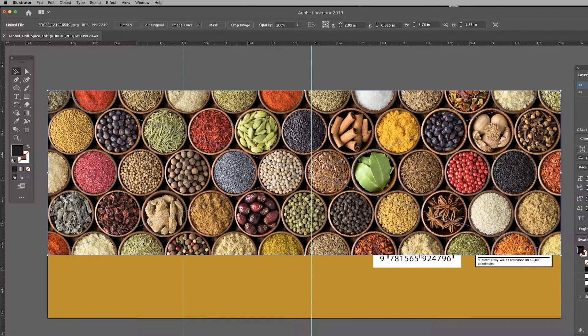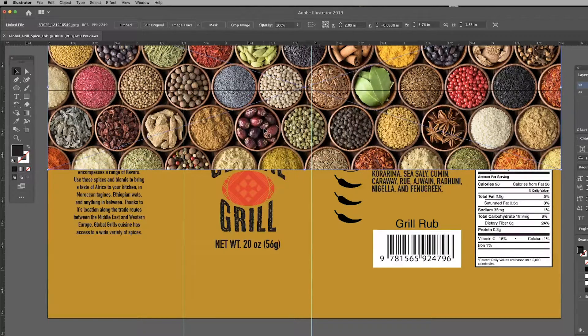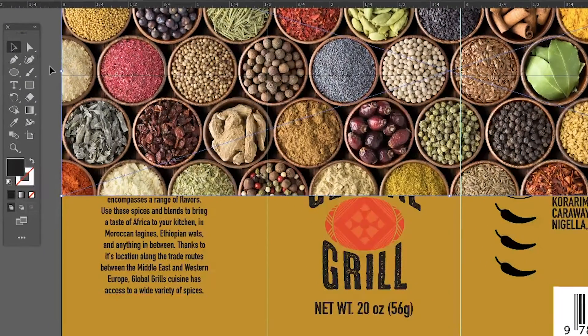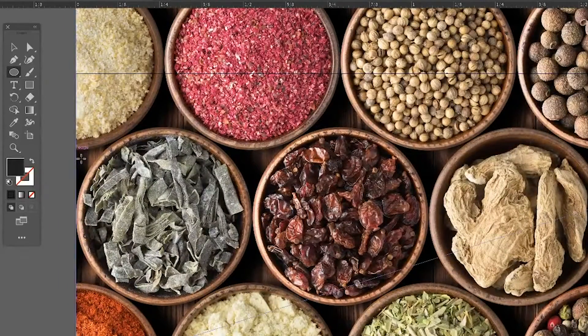I don't want to print this entire image. I'm going to create a border for the top and the bottom of this label using this image. To do that, I need to create a mask for this image to go inside of. I'm going to use the circle tool and trace the shape of the bowls, and step and repeat the circle across the length of the image.